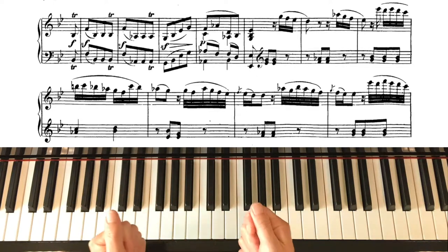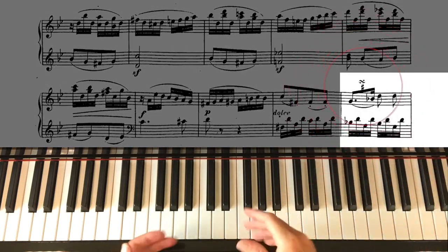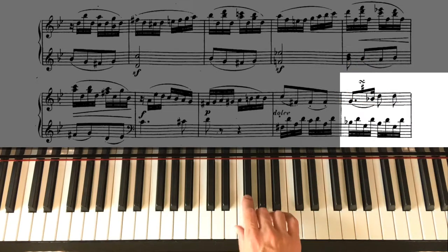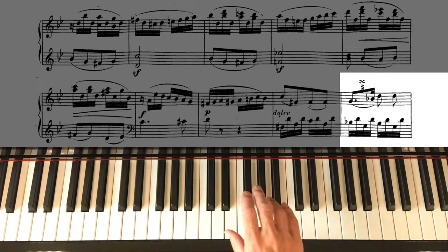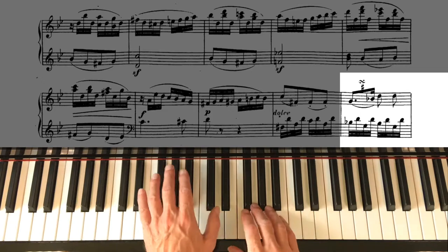The very last turn I want to draw attention to is this one here, where you see a sharp below. That just tells us that we need to play a sharp on the note below. Here it is nice and slow with the left hand to give it some context.